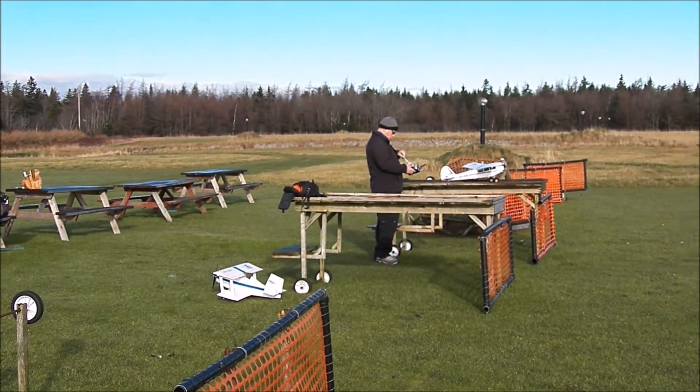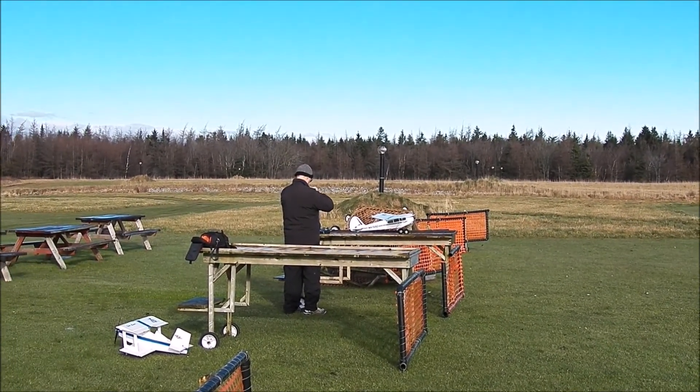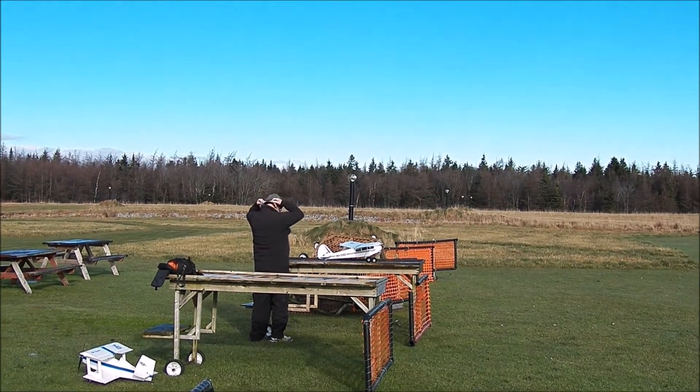Just the touch. Yeah. I'd rather do it on the ground than try to trim it up. Oh, really? Yeah.